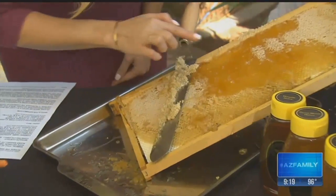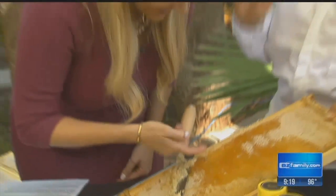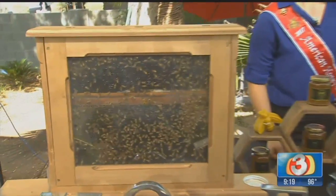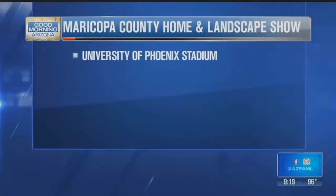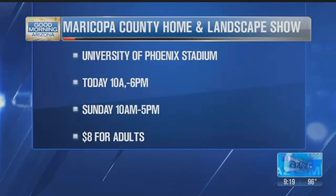Yep, right here. Can I touch it? Yeah, please — you taste it. Oh my gosh, it's so thick! That is a lot of work — one little drop per bee per life. Thank you, bees. That's delicious! Thank you, ladies. Come visit them — they'll be at the Home and Landscape Show happening this weekend. That's delicious, thank you.